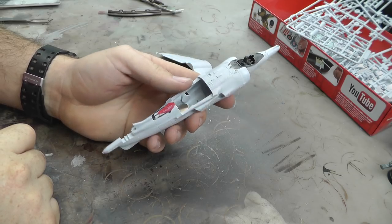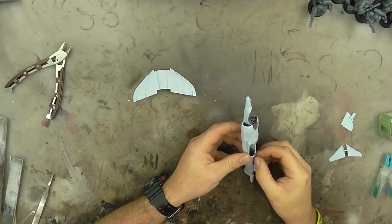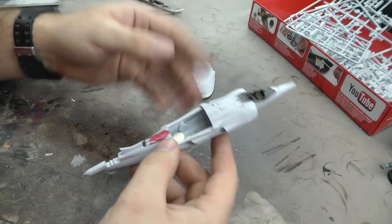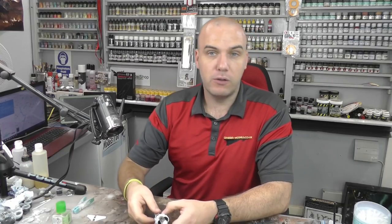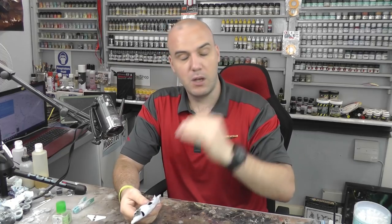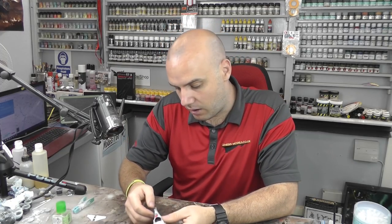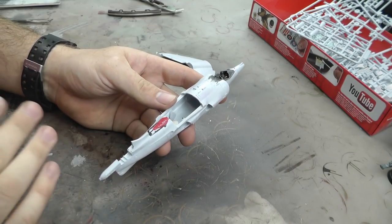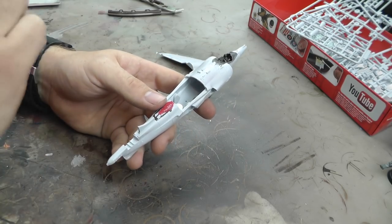Our filler has now had plenty of time to dry — it feels really nice and rock hard. So with the basic principles of filler done, we want to do exactly the same sanding procedure as before: start with the higher grits, work your way down, and get it back to being smooth as a baby's bottom, the same as the rest of the surface detail.